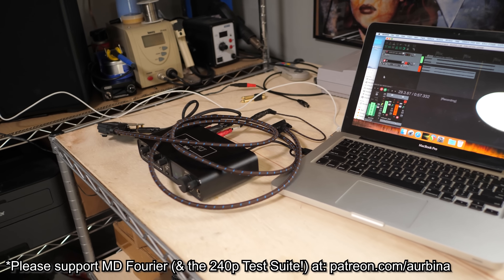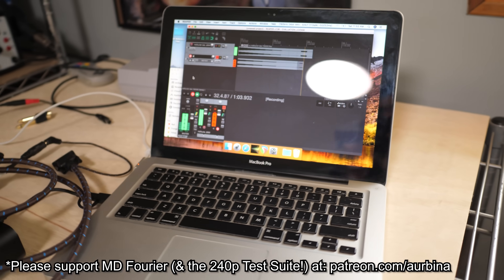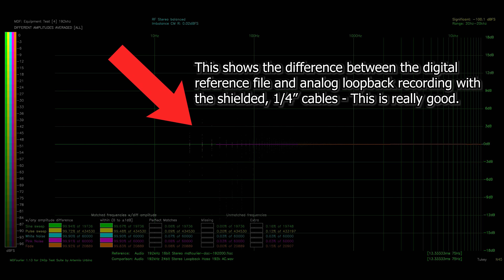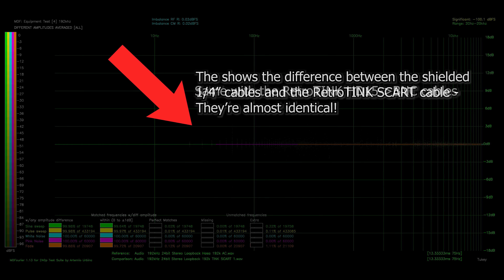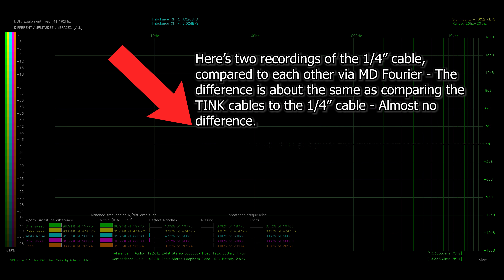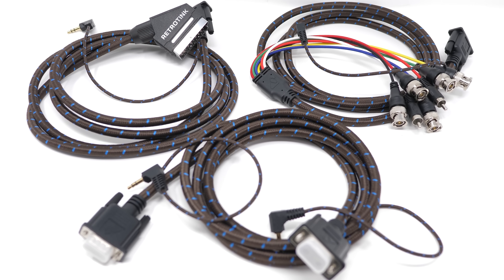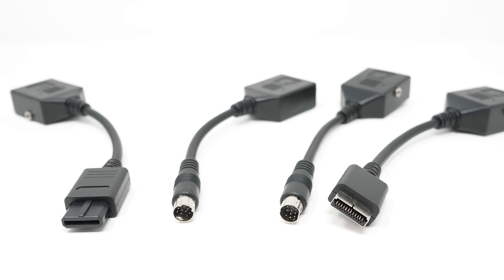With the help of Artemio and some MD Fourier Discord members, I built a new testing rig out of an old Mac and ran loopback tests on some shielded cables, then ran the same loopback tests through the RetroTINK cables. These graphs show the difference between the RetroTINK SCART, VGA, and BNC cables versus the shielded quarter-inch cables. This is two tests of the quarter-inch cables recorded one right after the other, then compared to each other — since analog audio could never be perfect, there's always going to be some difference. The difference between the RetroTINK cables and the fully shielded quarter-inch cables was about the same as just two tests from the same quarter-inch cable run against itself. This deep-dive audio testing proves that the RetroTINK SCART, VGA, and BNC cables performed just as good as any shielded audio cable.